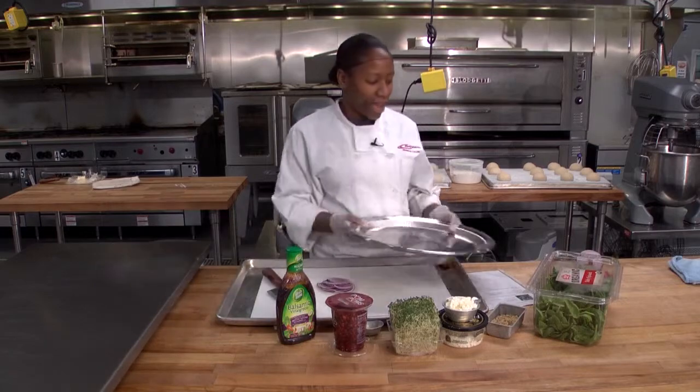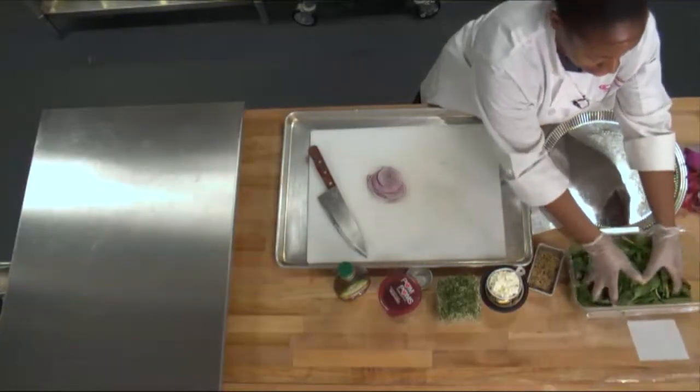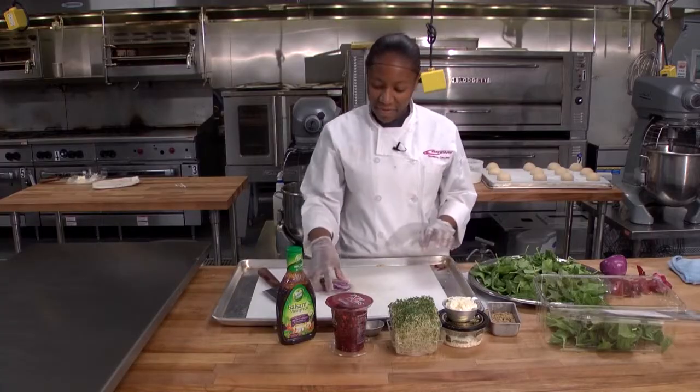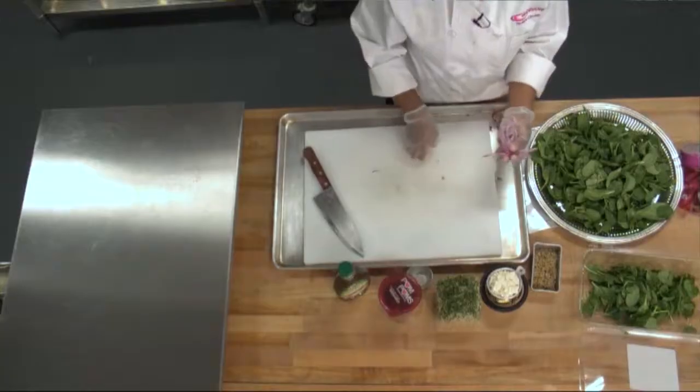So first I'll layer my spinach onto my platter, like so. And then I have my onion,